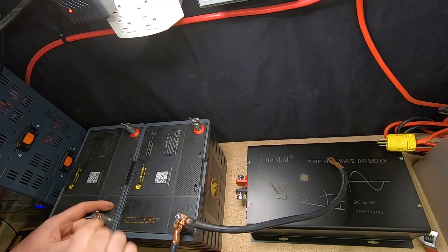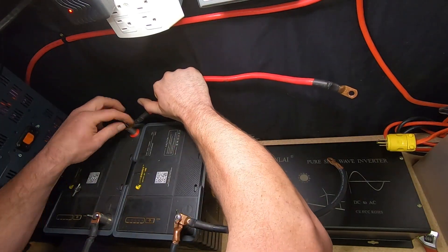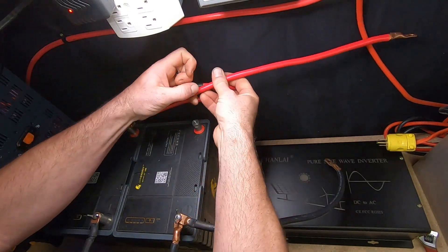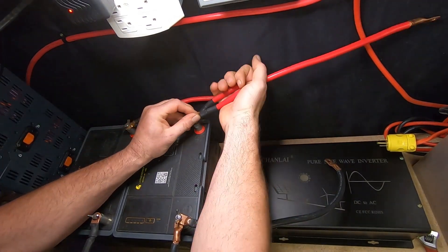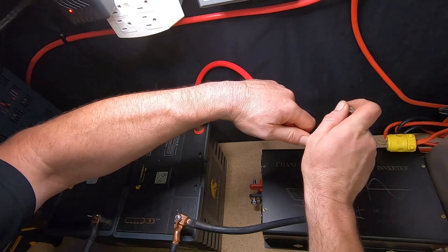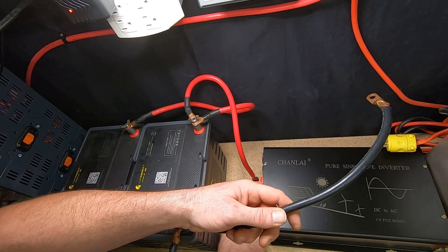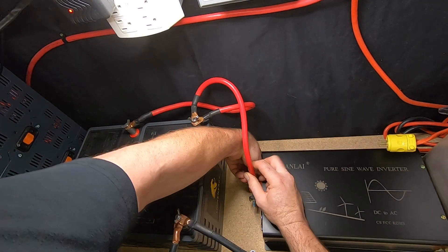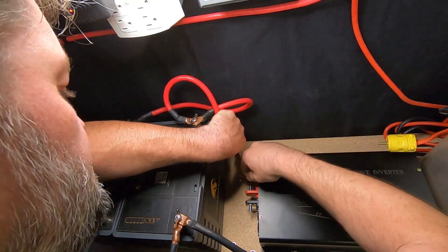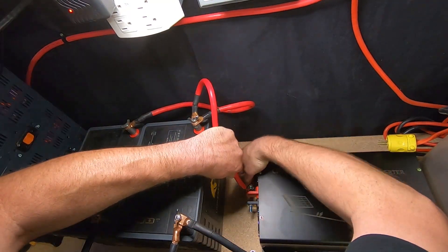I'm wiring both batteries in parallel — negative to negative, positive to positive — which keeps the voltage the same but combines their amperage and amp-hours. Then the positive from the end battery runs over to the inverter. Connect the positive first, making sure to remove the nut, lock washer, and washer so you have a direct connection to the terminal, then replace the washer, lock washer, and nut.